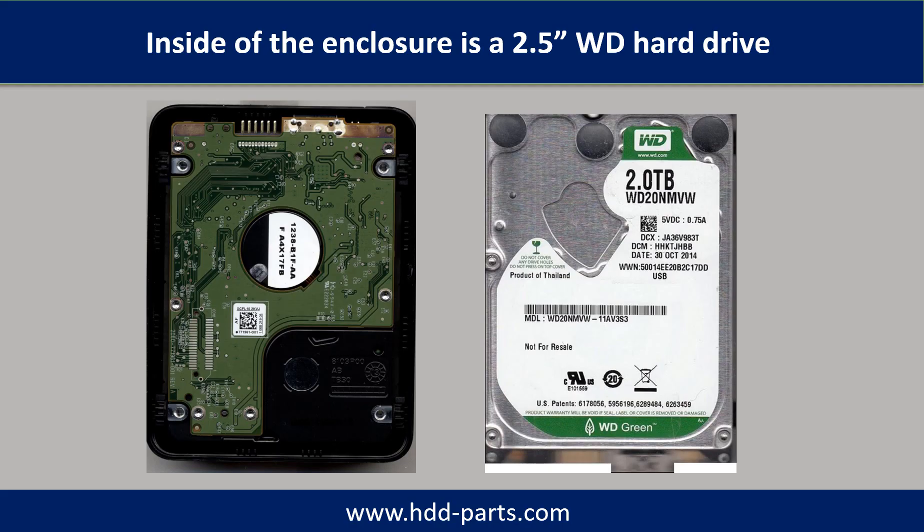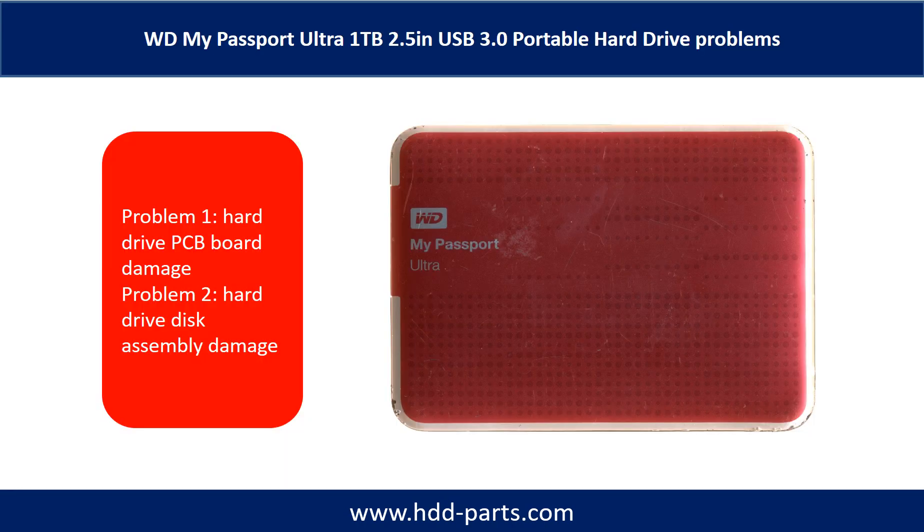Inside the enclosure is a 2.5-inch WD portable hard drive with USB port. The WD My Passport Ultra external portable hard drive problems can be categorized into two: Problem 1, hard drive PCB board damage; Problem 2, hard drive disk assembly damage.